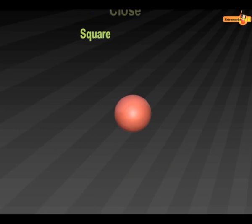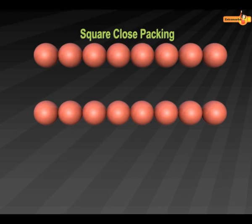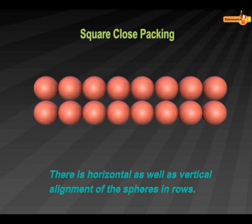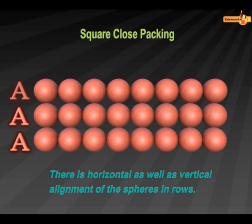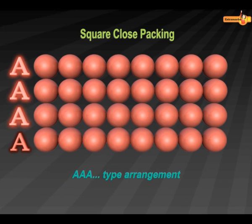In Square Close Packing, the second row is placed in such a way that the spheres of the first row are exactly above the spheres of the second row. The first row is called A-type row, and the second row is also called A-type row. In the same way, a third row can be placed and called A-type row. Therefore, this arrangement is called A-A-A type of arrangement.